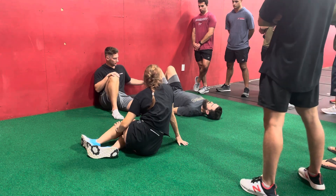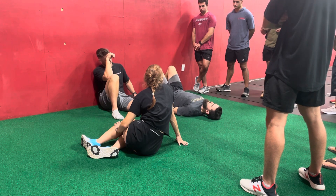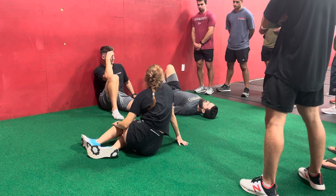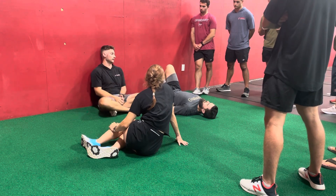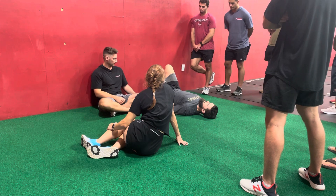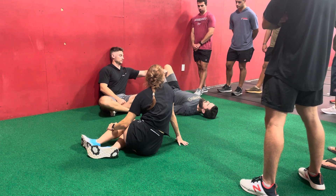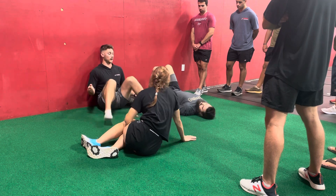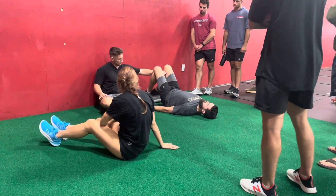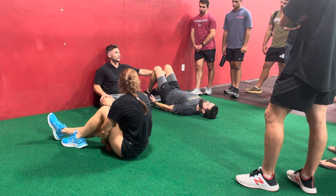Do you feel your hamstrings? Yeah. Is your PSIS on the ground? Do you feel your back off the ground? Move your butt a little bit closer. The big thing here is you'll notice that I help him create tension without having to squeeze anything — he's pushing into things. I'm not saying squeeze your abs, squeeze your butt cheeks, or squeeze your hamstrings. I'm saying push into the ground. So his abs are jelly right now, which is the goal — that jelly position. Squeeze my hand. Open up your head a little bit.